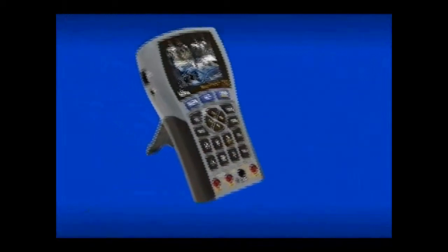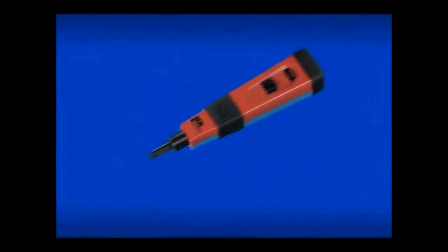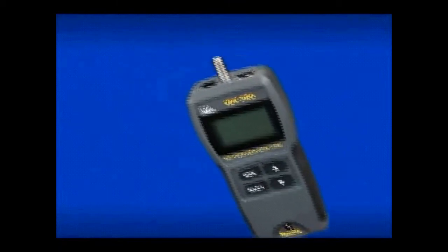Ideal Industries continues to set the standard for innovation, performance and quality with our full line of installation and testing products for the Low Voltage Datacom Contractor.